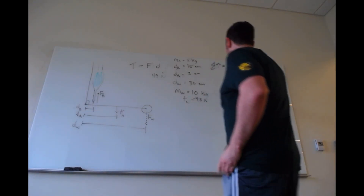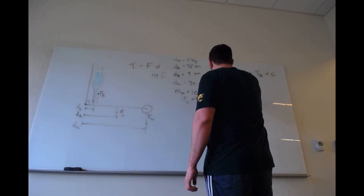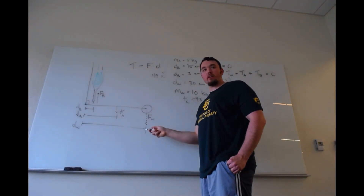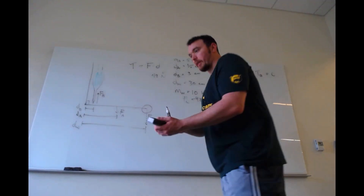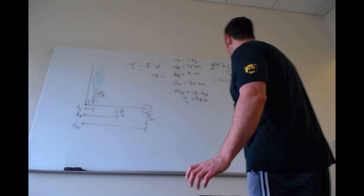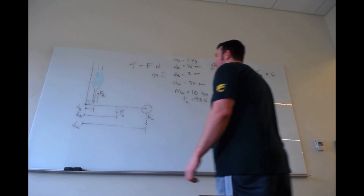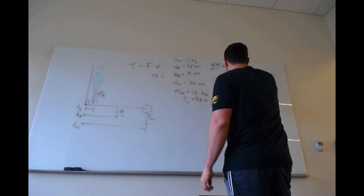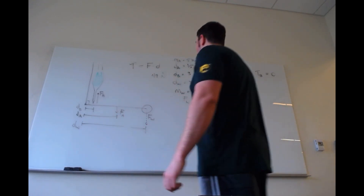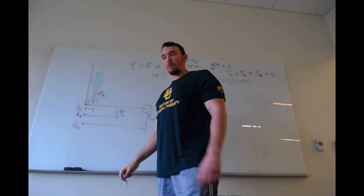Let's work through this stepwise. For the torque due to the weight: the force is 98 newtons, but it's negative because the force is exerted downward due to gravity — that would tend to cause the elbow to rotate downwards, so it's a downward torque. Multiply by the distance from the axis of rotation, which is 30 centimeters. So that term is negative 98 newtons times 30 centimeters.